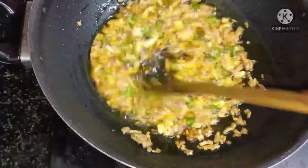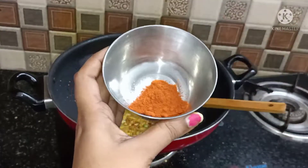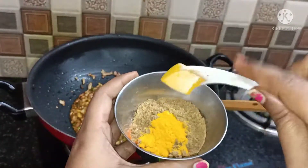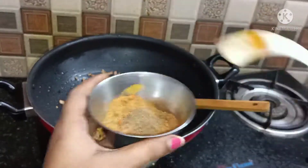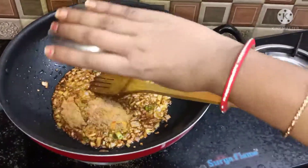I added some red chili powder, half teaspoon chili powder, a pinch of coating spice, dhaniya powder, and some masala to the mix.